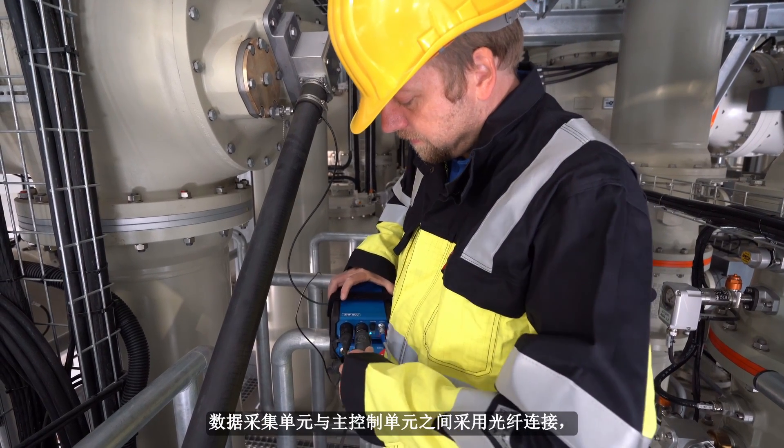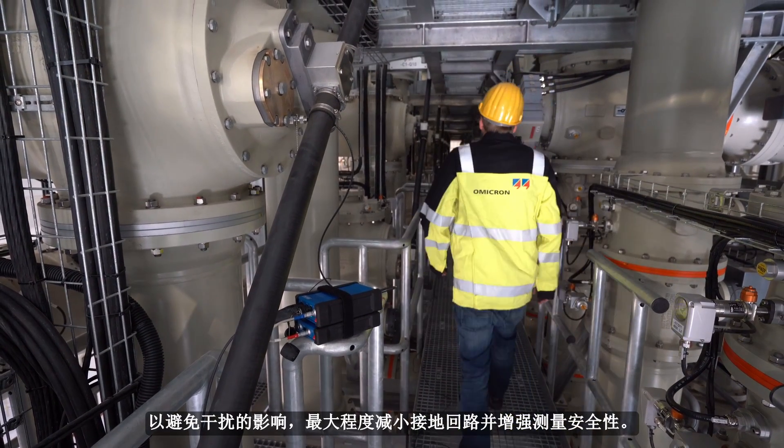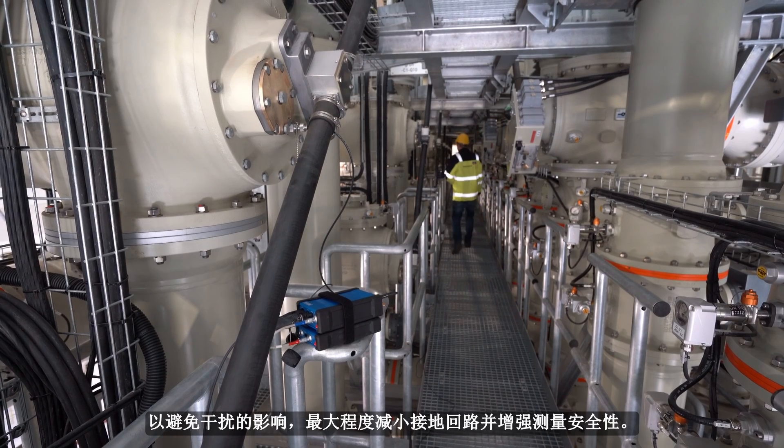Fiber-optic connections are used between data acquisition units and the master control unit to reduce the influence of interference coupling, minimize ground loops, and enhance measurement safety.